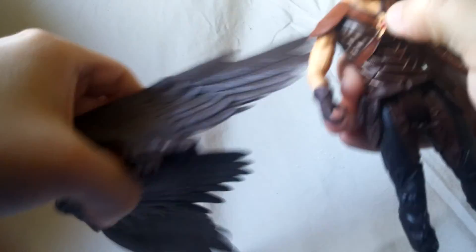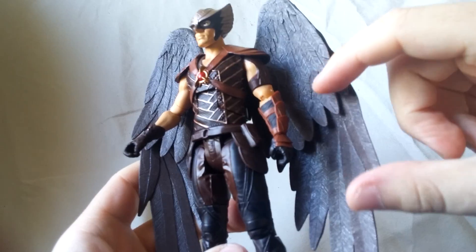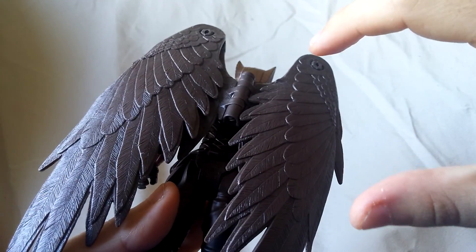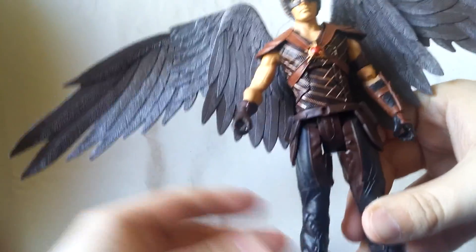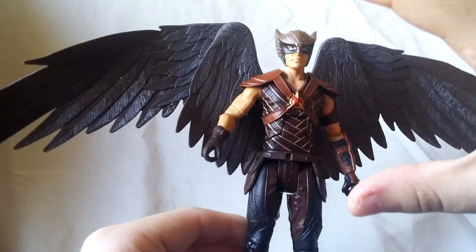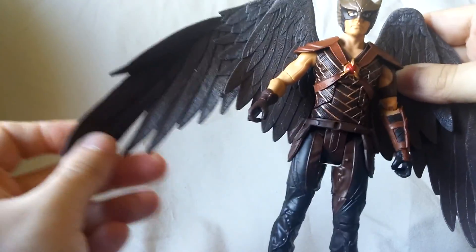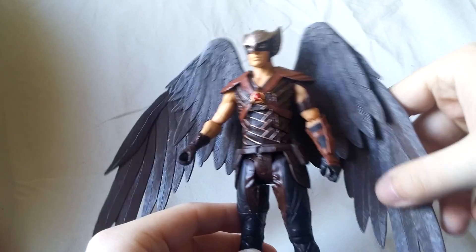And of course, you can't have Hawkman without his wings. These are pretty nice — they just snap onto his back like so. They do look nice. The color is good, kind of like an auburn, more like a brownish. Very nice. They come out pretty far. It doesn't look the best if you get them too far out, but I feel like these parts should kind of be on the side too. If you kind of have it like that, it looks not too bad. And there's a lot of nice texturing in there.